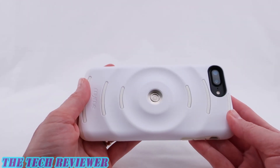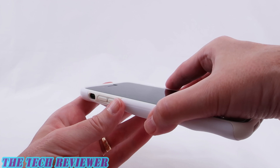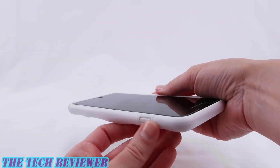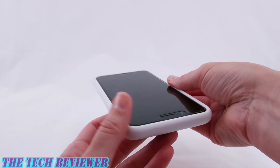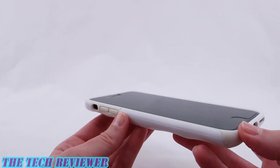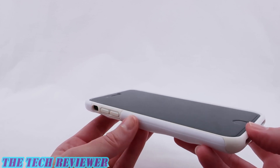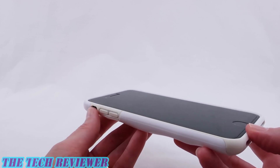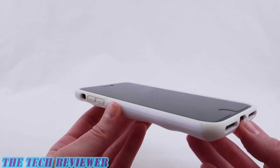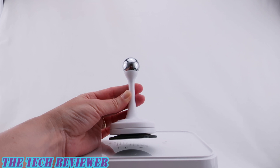One thing I did notice on my review sample is that the TPU has yellowed rather unpleasantly on one side, and interestingly not on the other side. However, I think they realize they may have had an issue with this particular TPU, because the white cases on their website have a distinctly different-colored TPU — more of a gray color. They're not trying to match white with white or cream anymore, so it actually looks quite a bit better in the cases on their website compared to this review sample.